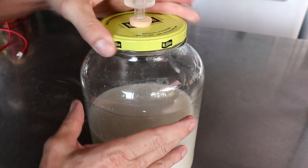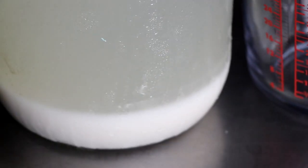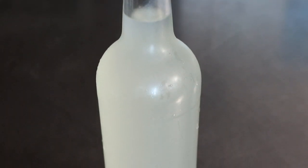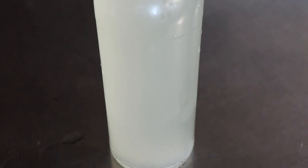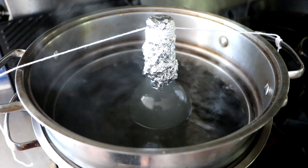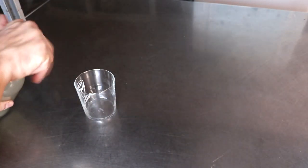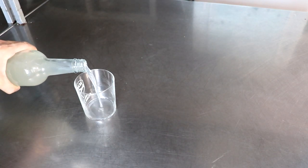There are two ways to clarify: bentonite clay is one of them. Another is a cold shock in your fridge — in about 24 hours the solids will sink to the bottom and you just separate them. I didn't have a siphon hose so I used a turkey baster to separate the liquids. Finally, I pasteurized it by putting foil on top, placing it in water, and bringing it up to about 160 degrees Fahrenheit for 10 minutes to kill off any yeast or unwanted bacteria so it doesn't continue to ferment.